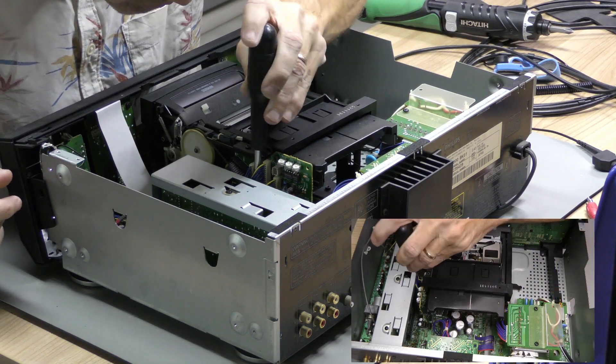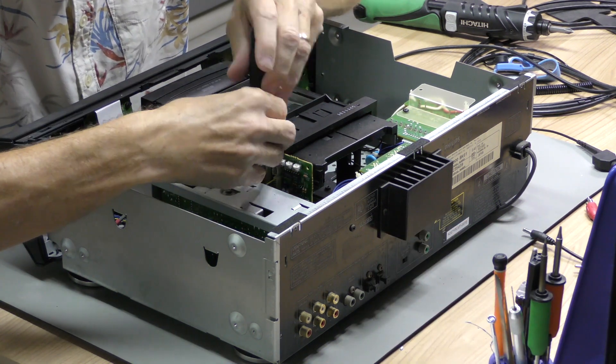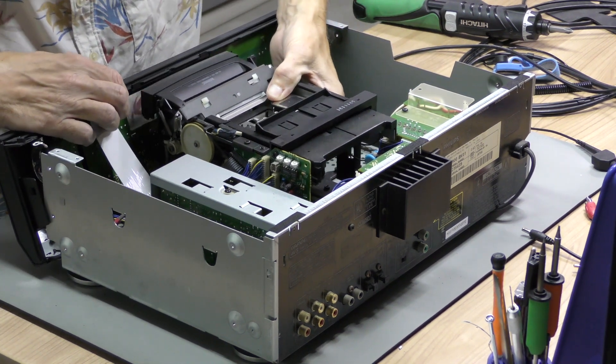Then the mechanism is held down with four screws that have to be removed. Before fully lifting the mechanism out of the player, three cables have to be detached, and then you can lift the unit out.